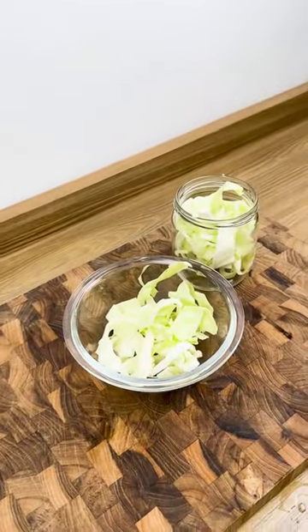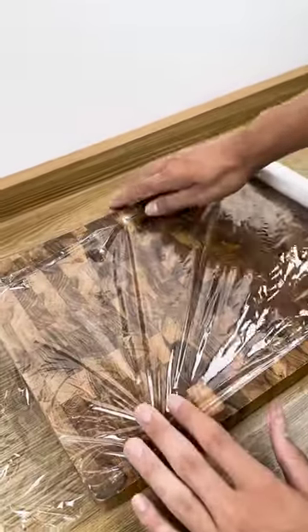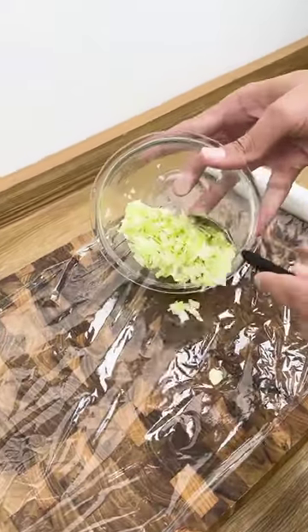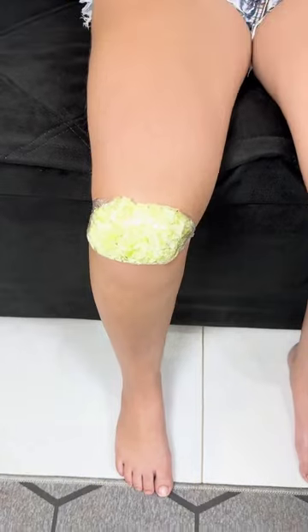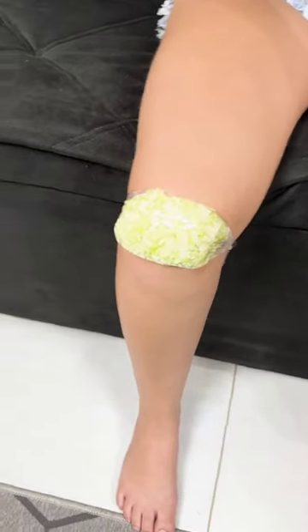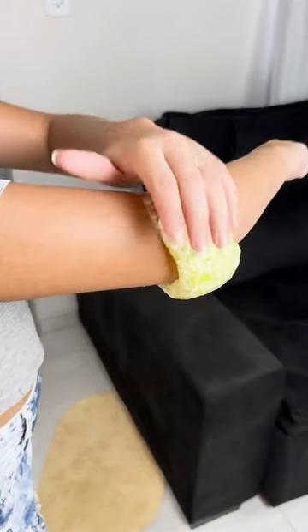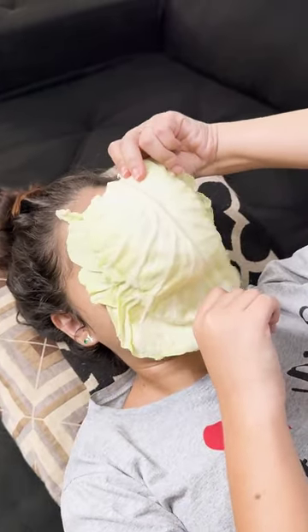To relieve joint pain, take a few leaves, cut them up and crush them until a liquid comes out. Then place the chopped cabbage on the sore knee or joint and wrap with plastic wrap. Put it on your knee and sit with your legs up for 40 minutes. Cabbage has great water-absorbing qualities, so it will draw excess fluid concentrated in the area. For the elbow, do the same procedure and leave it on for 30 minutes.